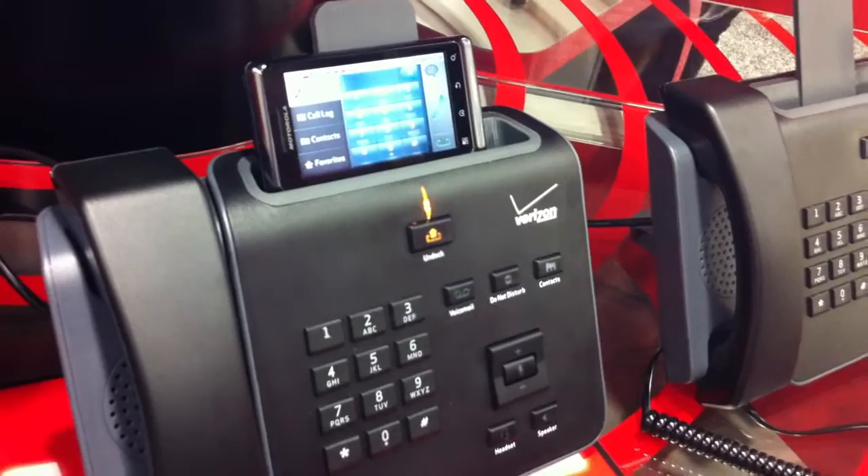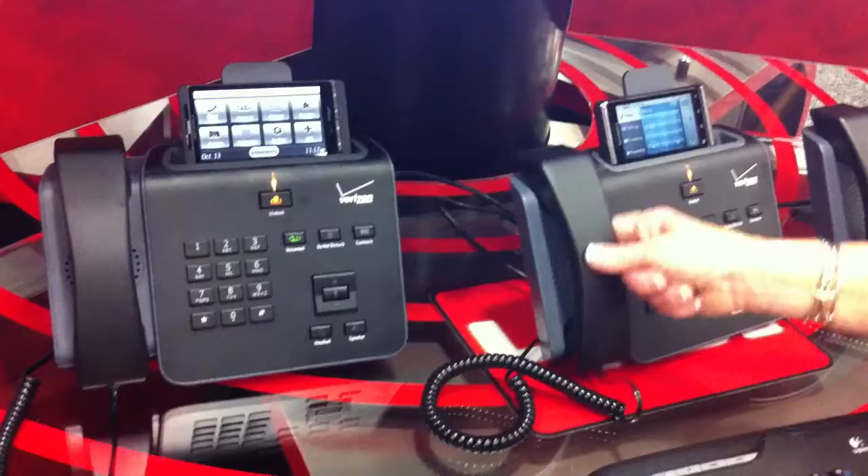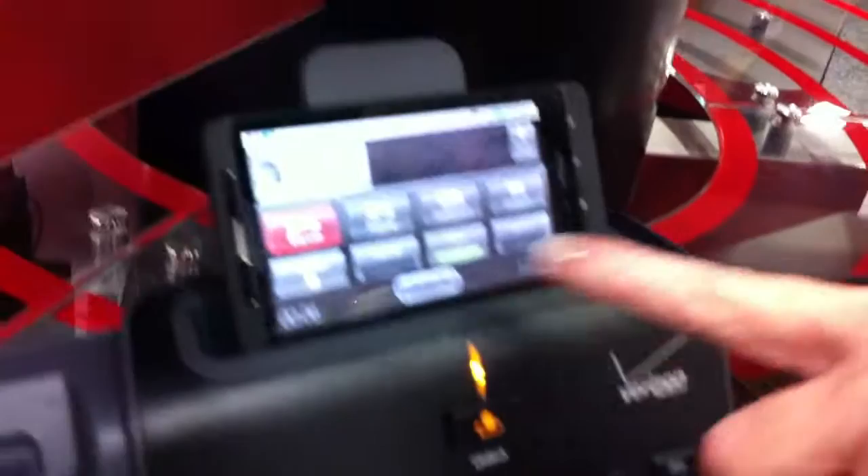We'll demonstrate a little short code dialing here. Here we have the dial for an internal number within the enterprise. Pick up the phone — it's dialing another intercompany number. On the screen display you'll see transfer conferencing, contacts, and applications. These are the features that are available to you while up and running.